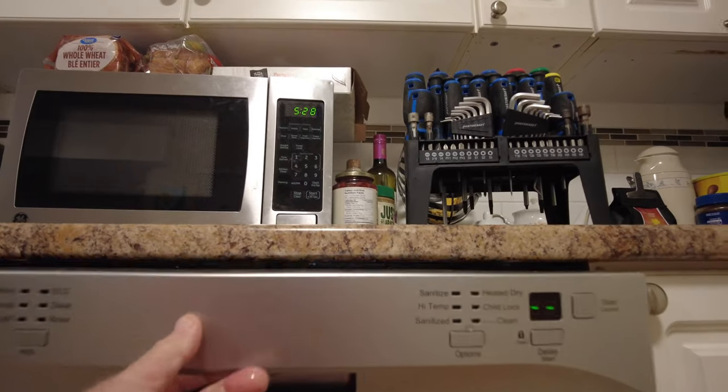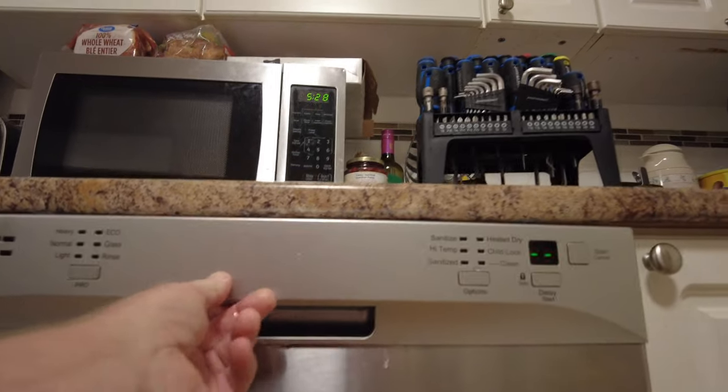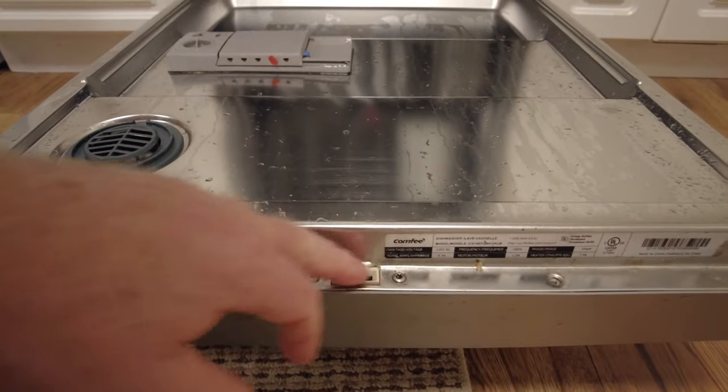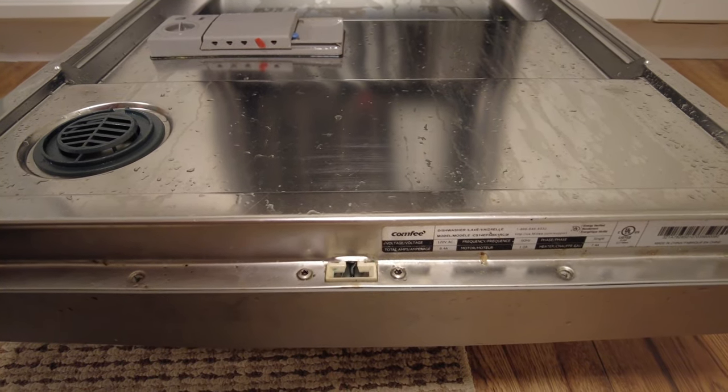The closure clip on the dishwasher has stopped working. You can see it's not locking - this little catch in here isn't closing. The dishwasher is not going to seal up and we'll get water everywhere when we run it.